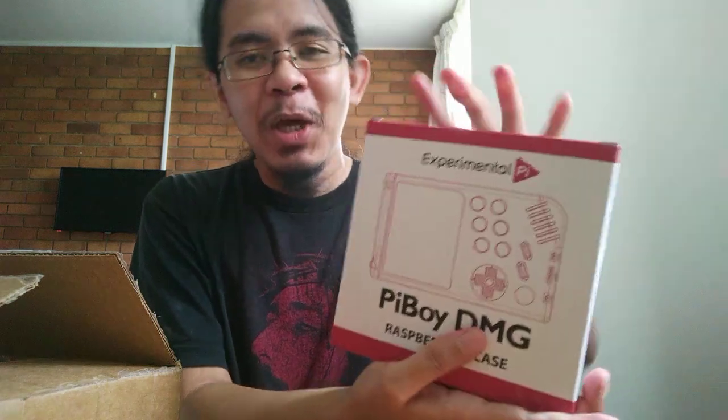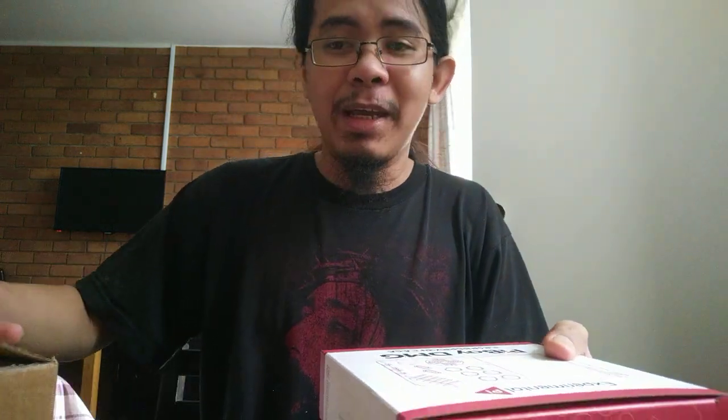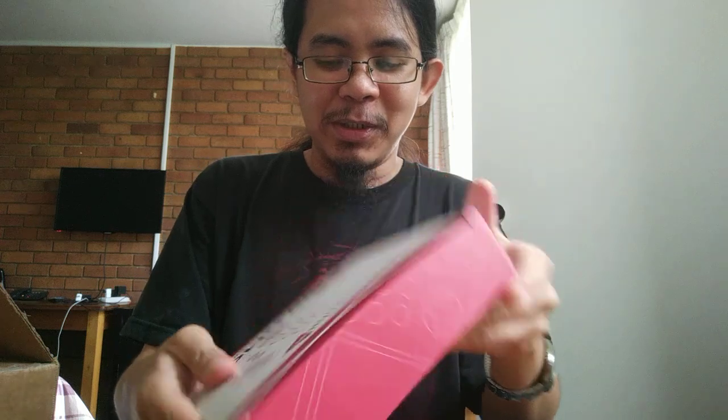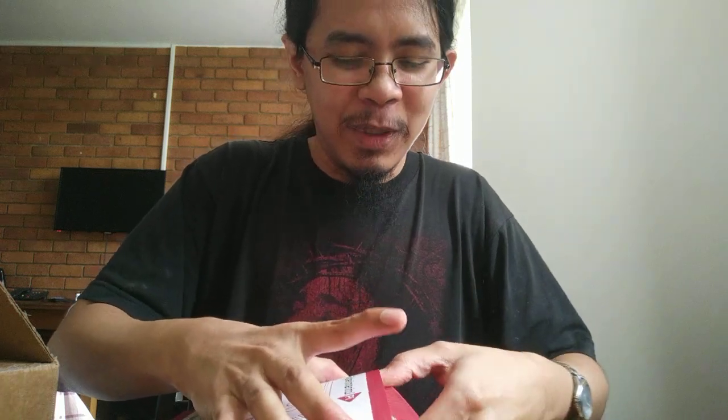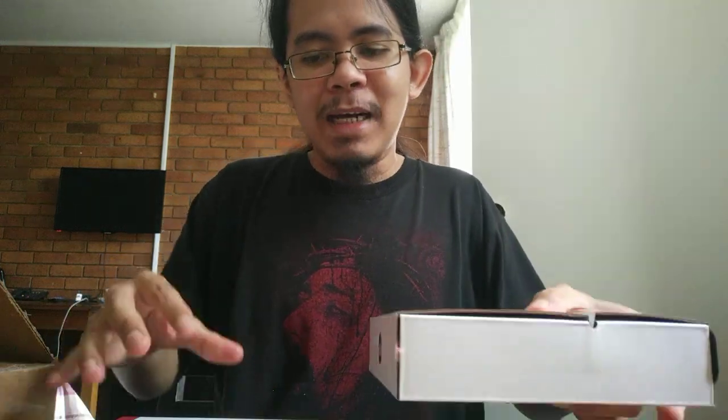You put Raspberry Pi 4 inside, of course. You can also put a Pi Zero, Pi 3, or Pi 3B+ in there, but why — just put the strongest in there. Let's open this. Of course, it doesn't have ROMs or anything, so it only has the unit, the battery, and the Pi 4. I still need to set up the software, so I can't play this out of the box right away, because you do have to put the SD card in.